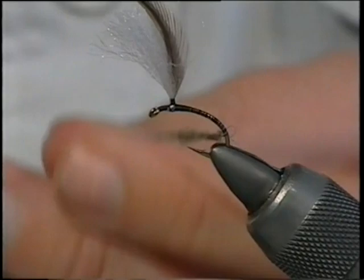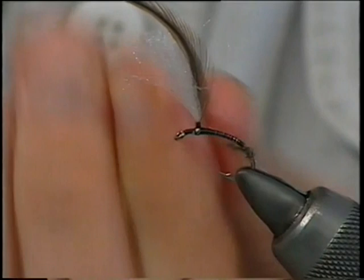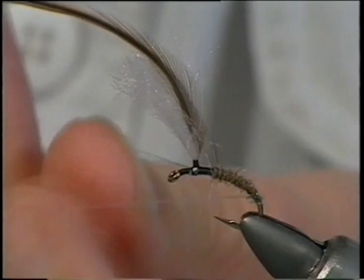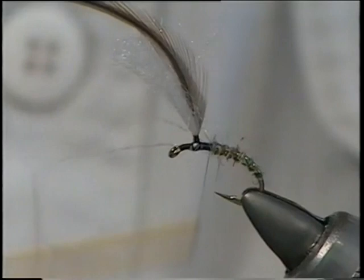Bring the thread up, first turn to secure it in. You can tighten it up at this point simply by twisting the dubbing on the thread, then wind up forming your body all the way up to the beginning of the thorax. Then bring your rib up through — a good five, six turns all the way up to that point. Bring it across your thread, secure it in, and trim away the waste.